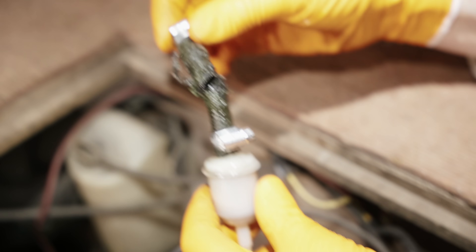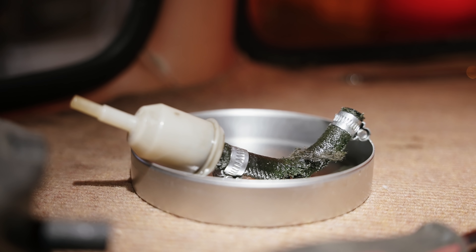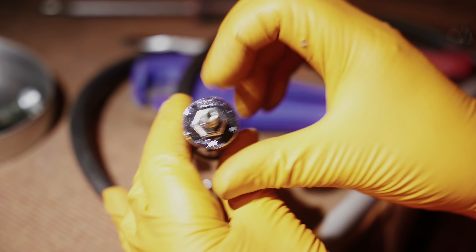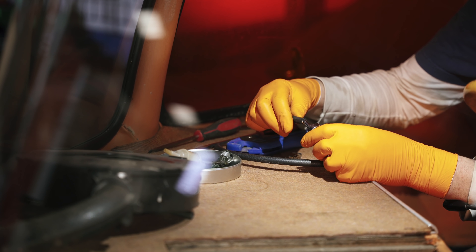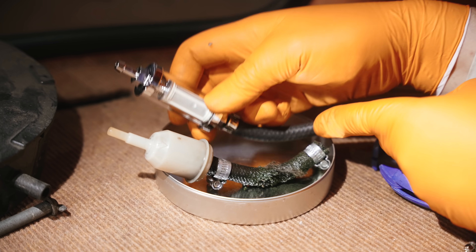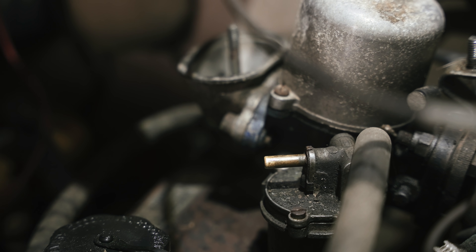The old fuel line is completely perished. You've got an in at one end and an out at the other end. I just want to make sure the new section is about the same sort of length, give or take — go for around about there, cut that, and I can put that onto the engine bay.